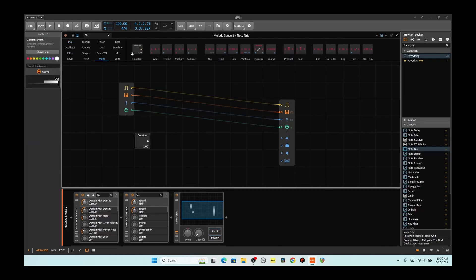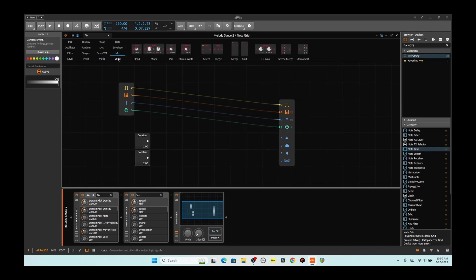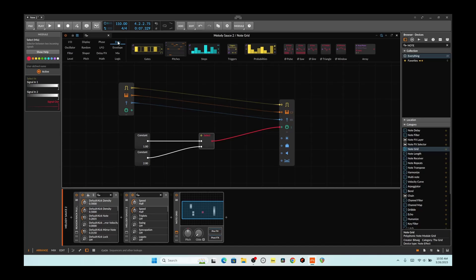We're going to use a constant — I want 1, and I want 2. Okay, probably could have used the number. So now I've got two constants. I'm going to feed it into here, and I want either a toggle or a select. I think a select would probably do it. So if one, the other — boom. We got this, and now we have a select.